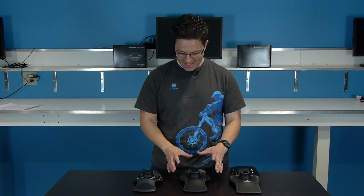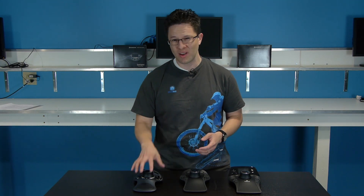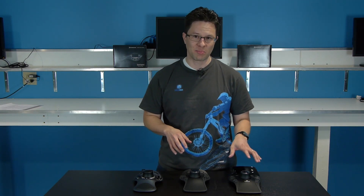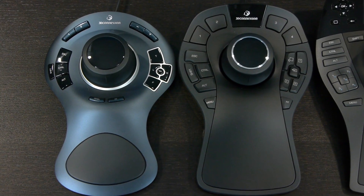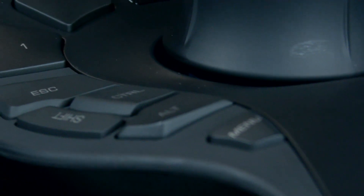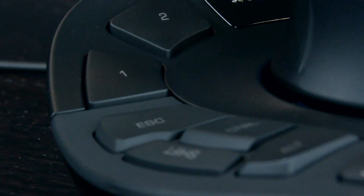Some of the things that we really liked off the bat were the Space Explorer-esque button layout. That's really one of the reasons why I and a lot of people I know prefer the Space Explorer over the Space Pilot Pro — the button layout. So they basically kept the same layout, but they made the buttons a little bit larger. That's something I really like.